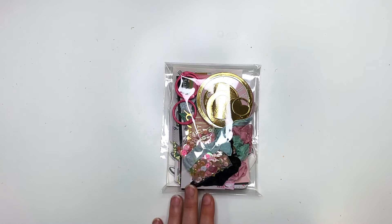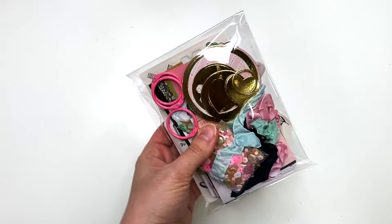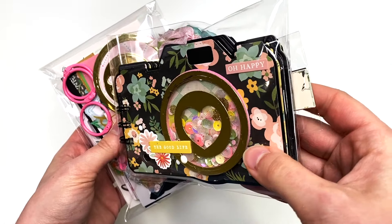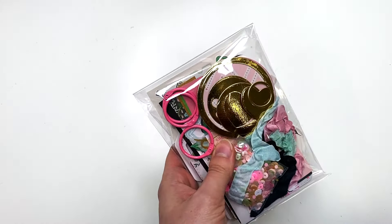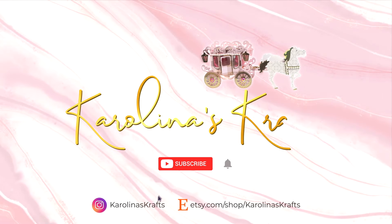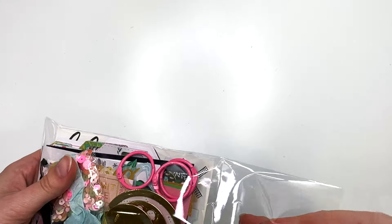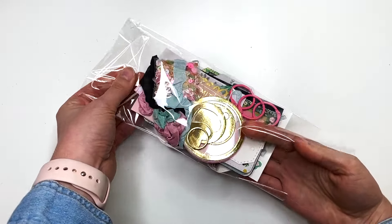I'm going to show you guys everything that's inside of here — the collection I used — there's a ton of goodies in here for you to make your very own camera-shaped album with a shaker and everything. I'm excited to share what's in here.